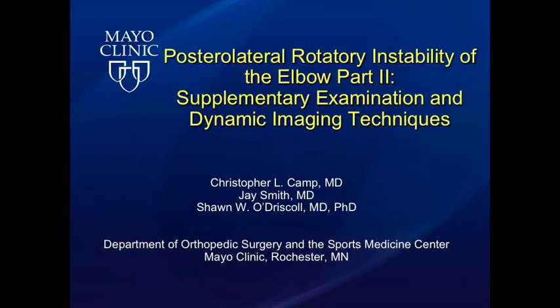The following video is part two in a two-part series on posterior lateral rotatory instability of the elbow. In this video, we highlight a few of the supplementary examination maneuvers and static and dynamic imaging techniques used to make the diagnosis of posterior lateral rotatory instability.